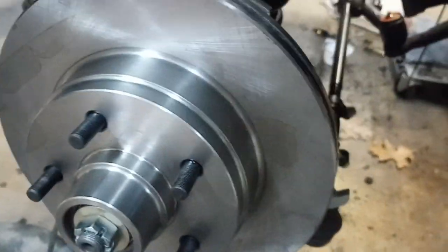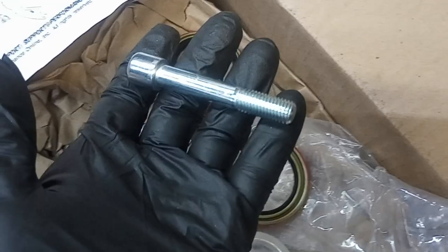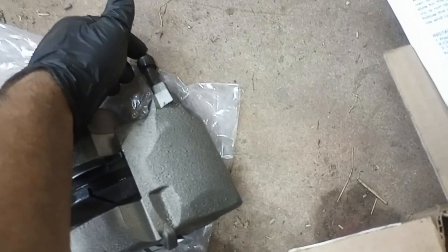It's got to be close because the caliper has to go on, but it was hitting before. I'm hoping that when it gets warmed up from heat it doesn't rub. It looks closer on camera; it feels like a pretty good gap. I'll put the caliper on — nothing special there. You do have to take out the bolts the calipers come with and use the ones provided in the kit, because it's a different thread and they're a little shallower.